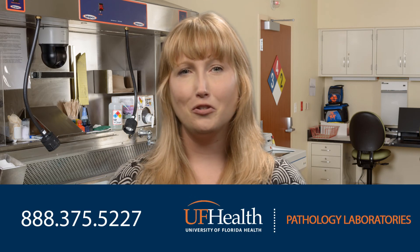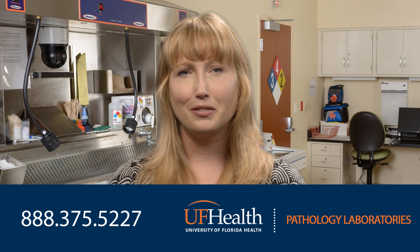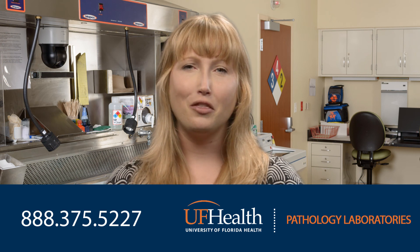If you have additional questions, please contact our client services department at the number below. Thank you for choosing UF Health Pathology Laboratories. We look forward to serving your future pathology needs.